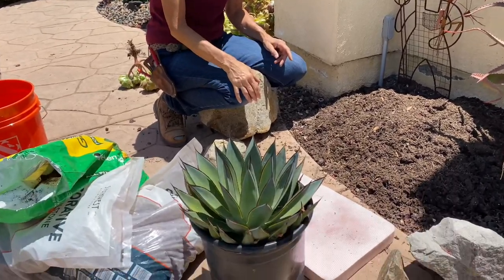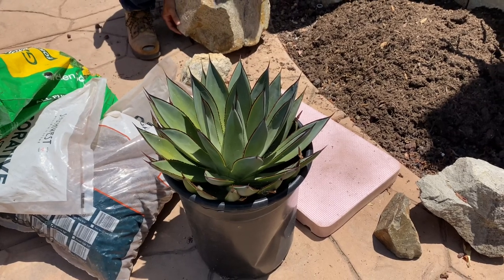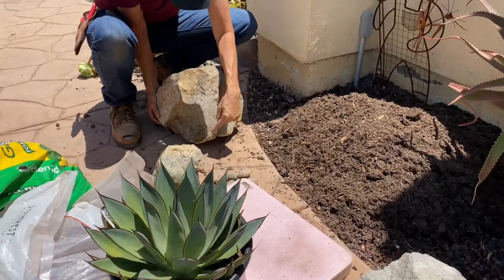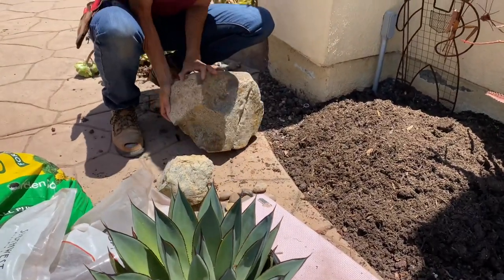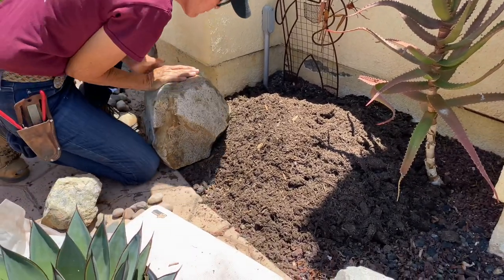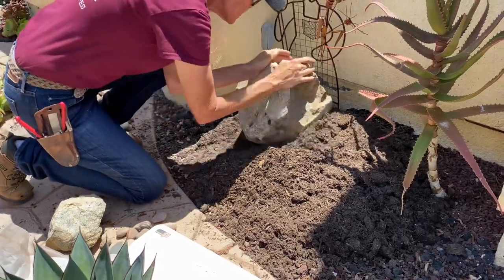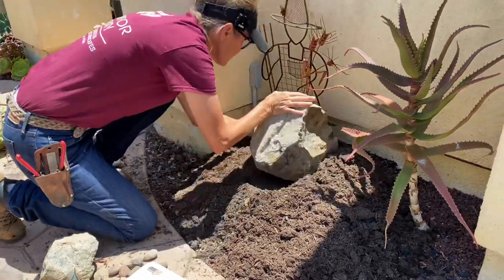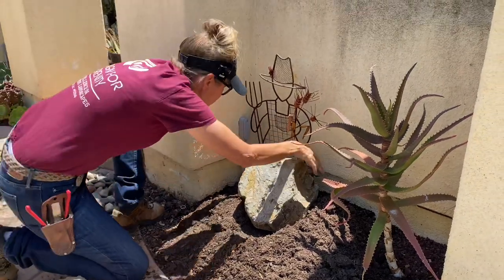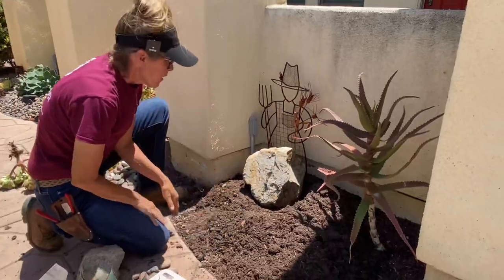When you see this come out of the can, you'll know why I chose it. Let's roll this boulder — there's a brown widow spider. Being mindful, keeping my eye on that spider, I'm going to roll this into place. I'm going to put this rock back here basically where I found it. That's a good spot for it.